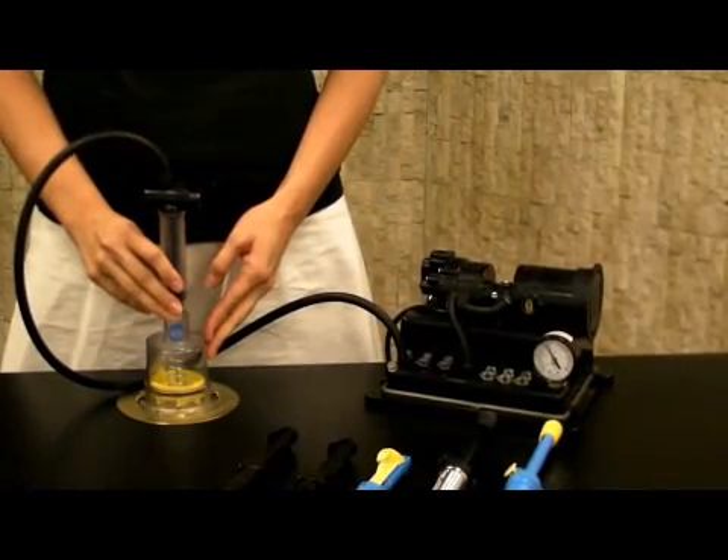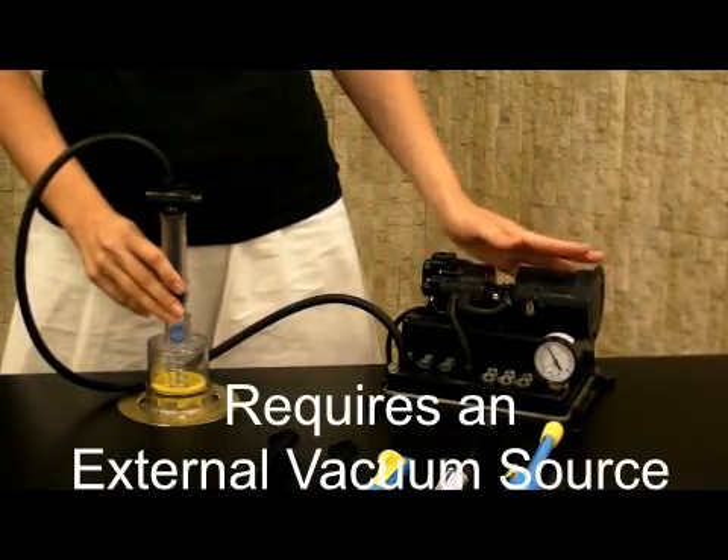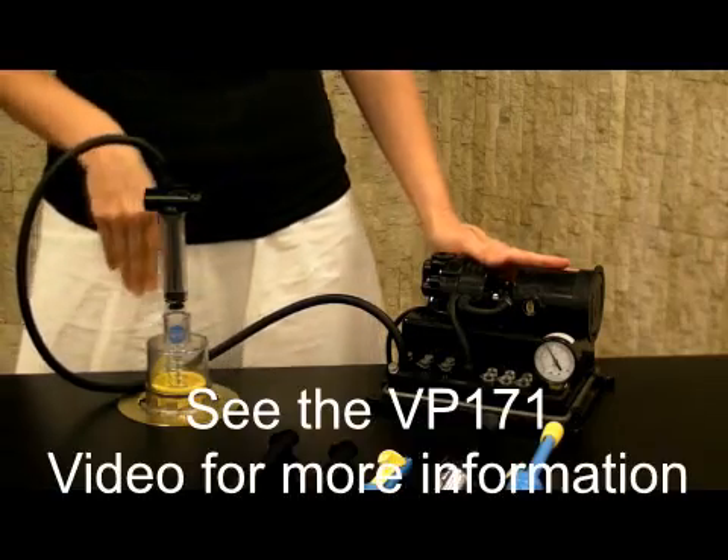The DS117 requires an external vacuum source, for example the VP171.